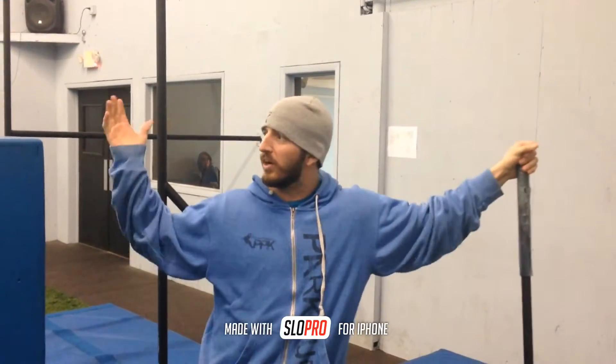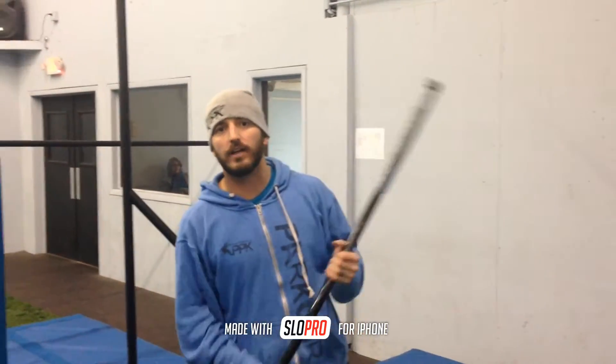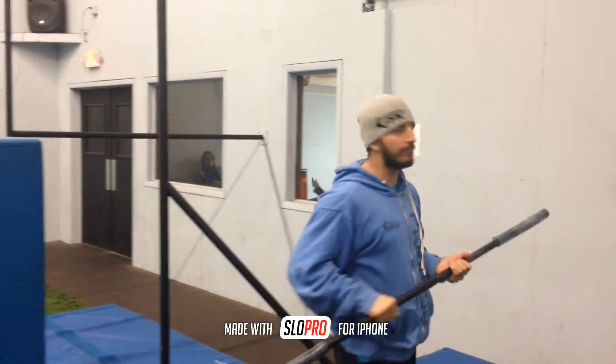Hey everyone, all you Ninja fans out there. I'm Coach Film. We're here at the Pinnacle Parkour Academy, Princeton location. Just want to give you a quick Ninja tip for the Salmon Ladder.